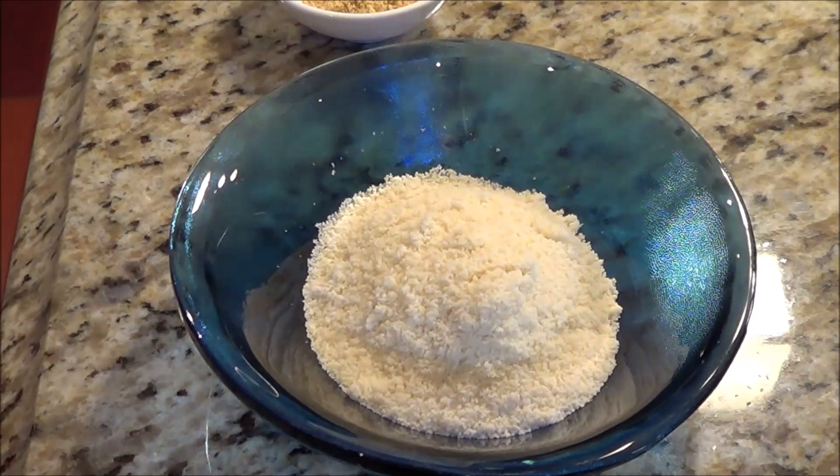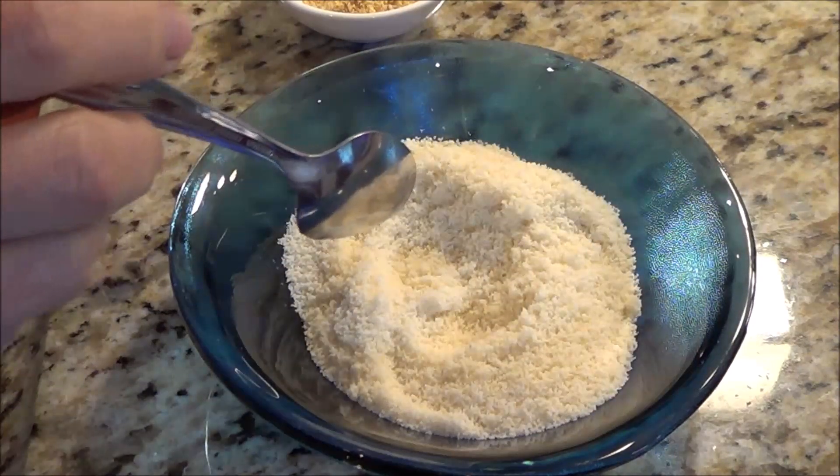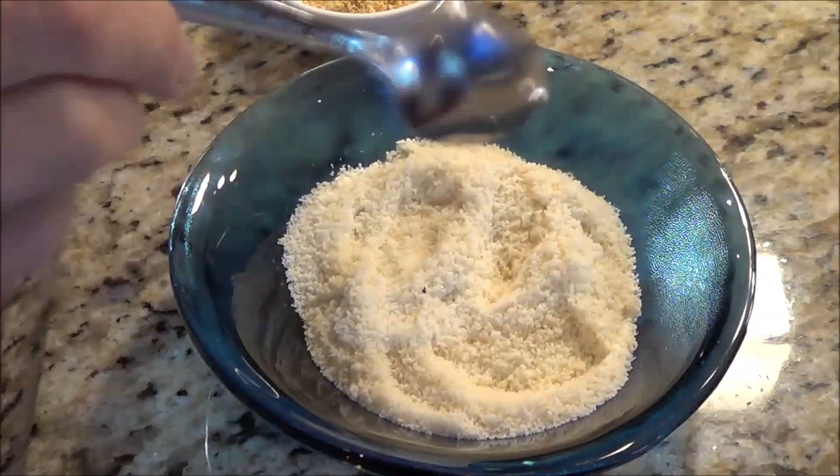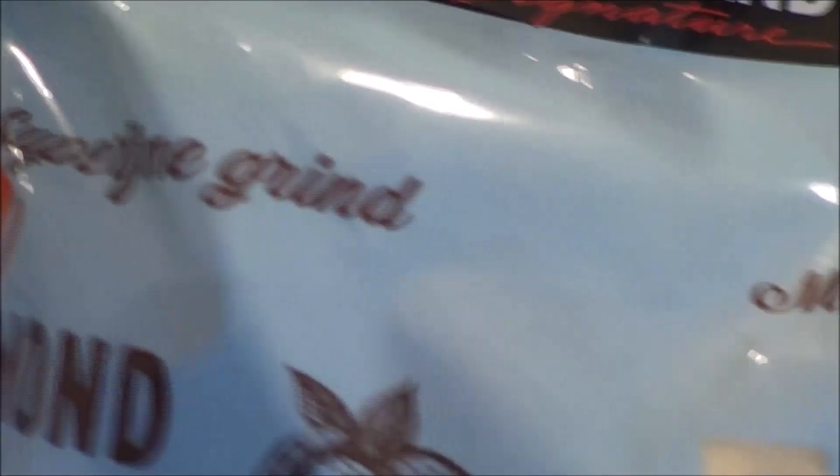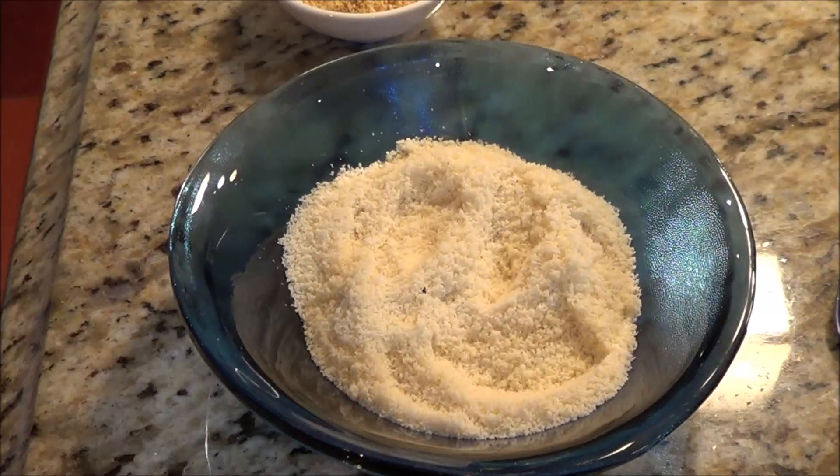Paula, thank you so much for this awesome recipe. Now the first thing we've got here is six tablespoons of fine almond flour. I get mine at Costco — it's a Kirkland brand. I quite like it.